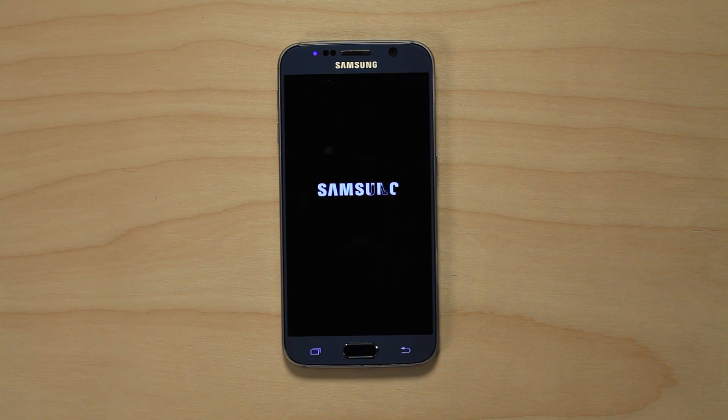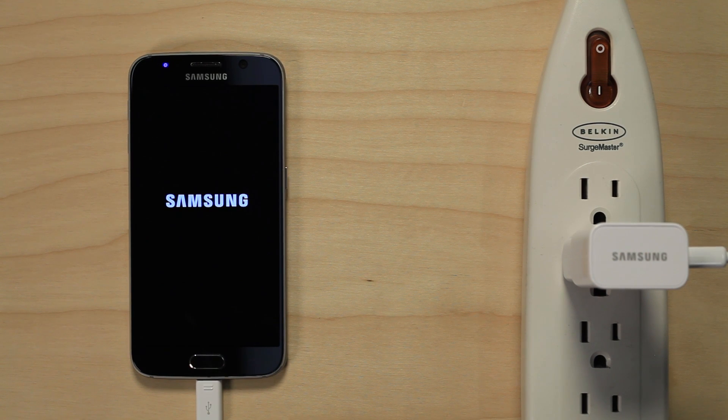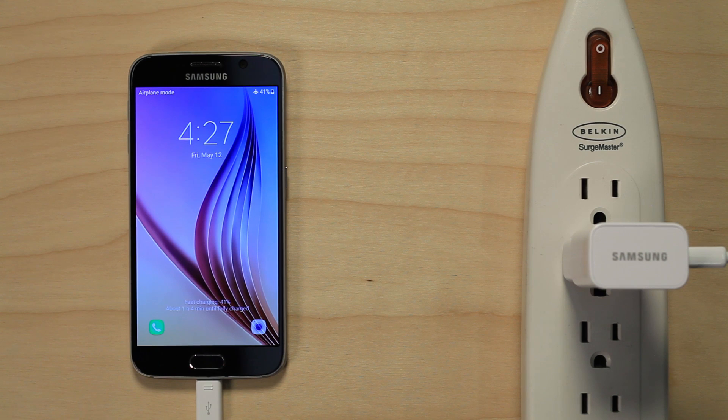The next most common tip is to use a higher output charger. When charging your phone, check your phone's capability — many new phones, Samsung for example, have adaptive fast charging capabilities. Your phone may also be compatible with Quick Charge 2.0 or 3.0, which allows you to safely charge at a higher rate.